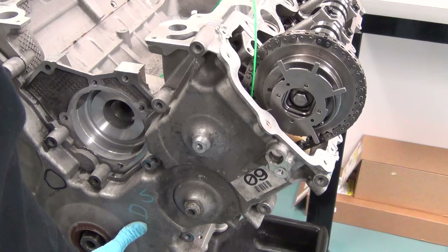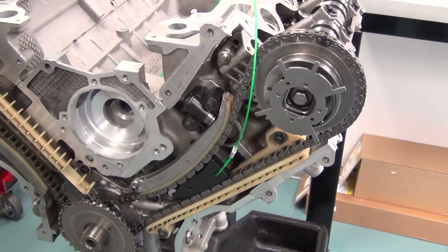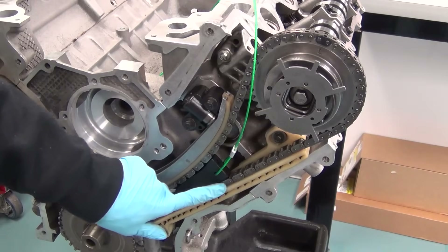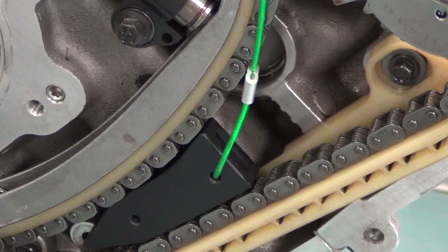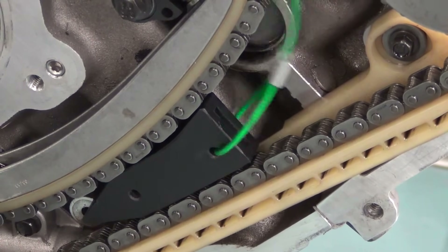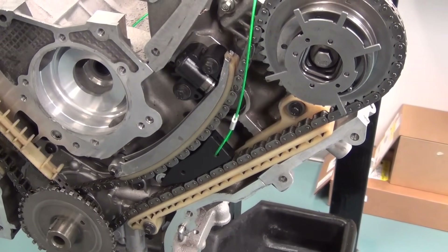We're going to remove the front cover so you can get a better view inside of what the timing chain looks like with the wedge in place — keeping in mind you don't have to actually remove the front cover for this operation. Here you see the wedge firmly in place between the two pieces of timing chain. You can confirm this by pulling on the cord; the wedge tool shouldn't move at all when being pulled on.